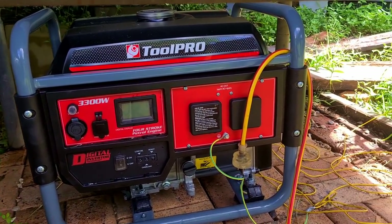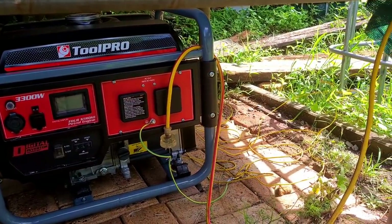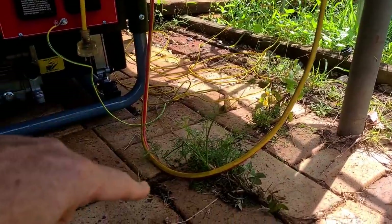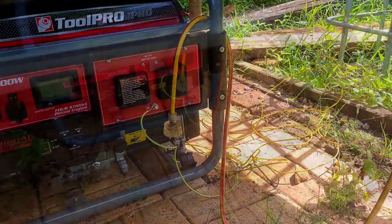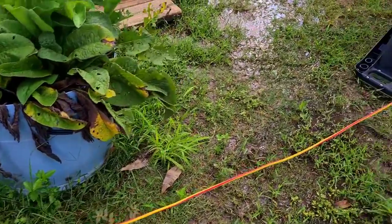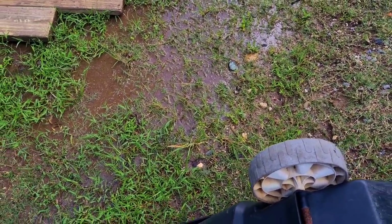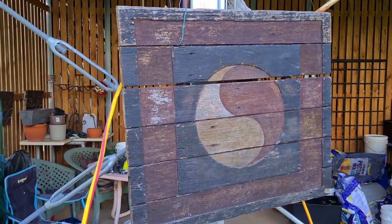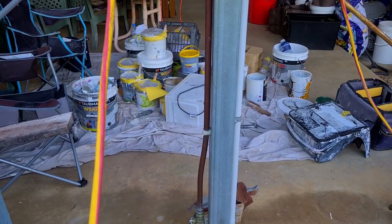We ran an extension cord — one up to the house for the fridge and freezer and one to the aquaponic system — and made sure we had a drip loop so any water that accumulated on the cord would drip on the ground and not go uphill into the generator plug and cause issues. To keep it off the ground, we popped it over an IBC cage and then over the top of a little barrow, because we definitely didn't want it sitting in all that water. We've still got water sitting on the ground everywhere. The power was held up there off the ground and then over to the aquaponics area.